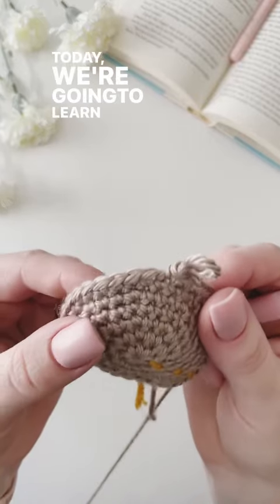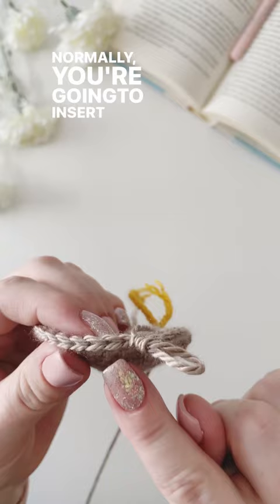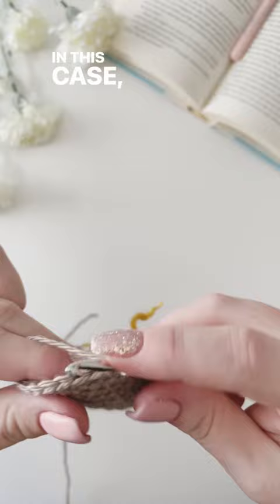Today we're going to learn how to do an increase stitch. Normally you're going to insert your hook into the next stitch and complete one stitch — in this case it's going to be a single crochet.